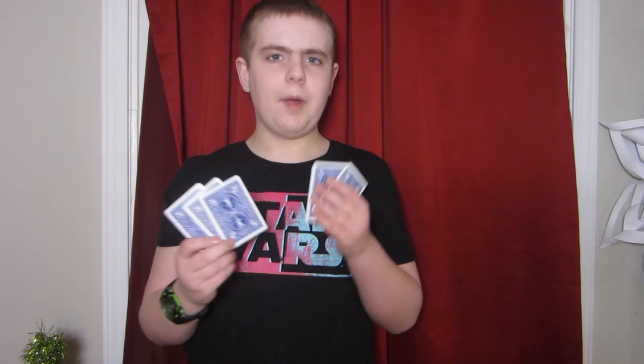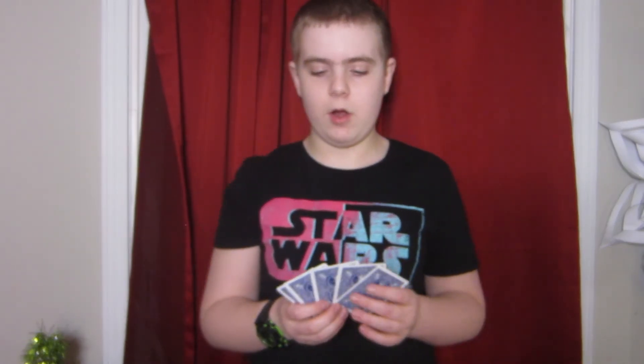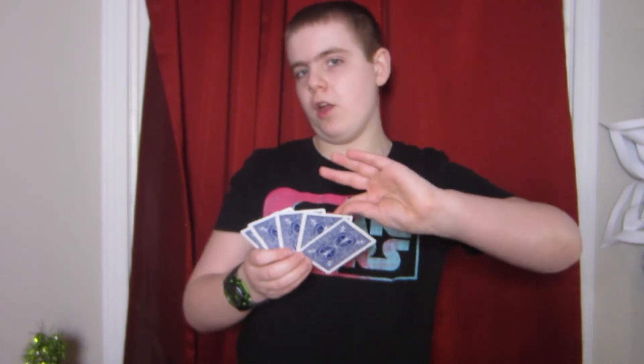A couple more ideas about this: first, you could just have the packet of five without an indifferent card, shuffle it up, snap your fingers, say you made one card vanish, and it's their card. One more idea is you could use a blank card in place of the indifferent card, then snap to make one card disappear, take the blank card out to show it disappeared, and then show all the remaining cards with their card no longer in it.